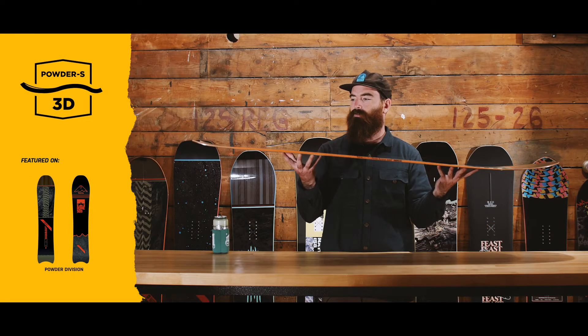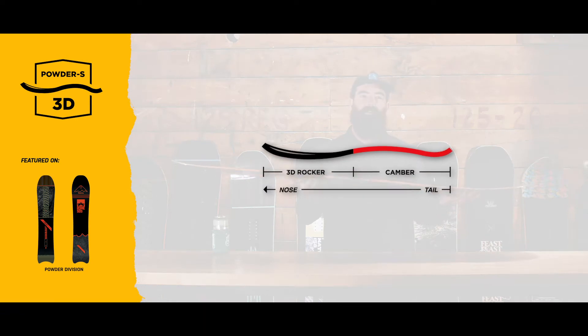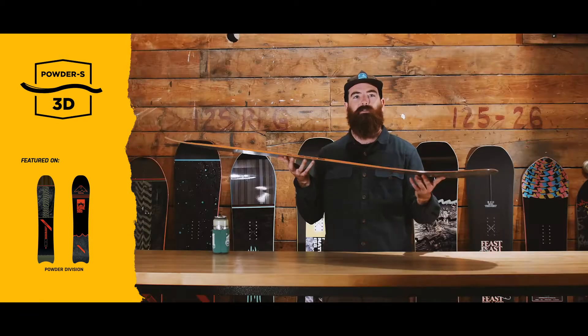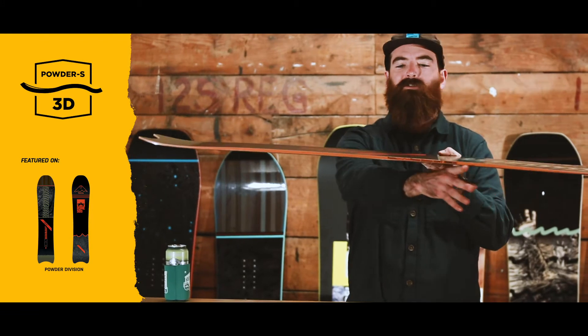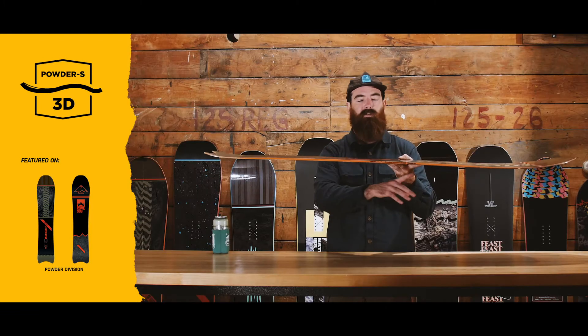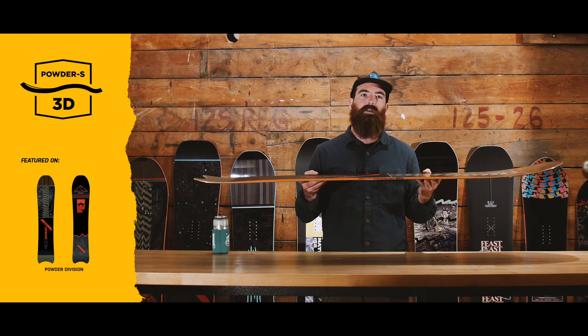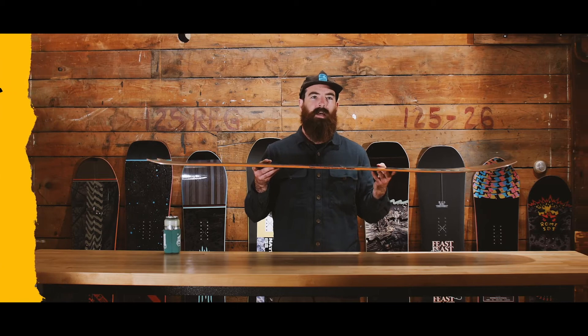I have the Powder Division — as you can see, a very directional board — so this is built with our Powder S3D camber. We've got a nice 3D rocker nose here, a little bit of uplift at the contact points. It really helps to float, really gives you a bit of a buttery ride, and then that rocker transitions into a cambered tail from about your front foot back to the end of the board. The idea there is all that stability, deep landings, just throwing up clouds, entering the white room, and having a damn good time.